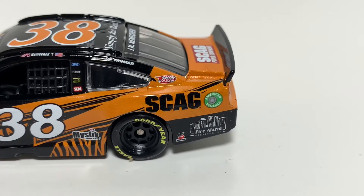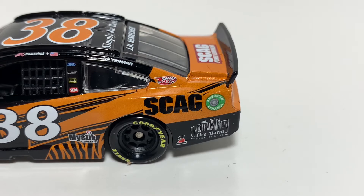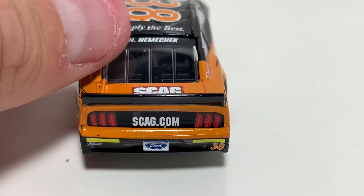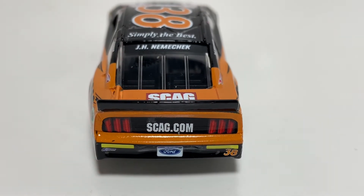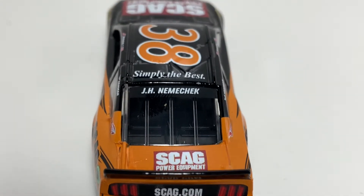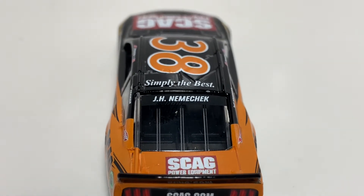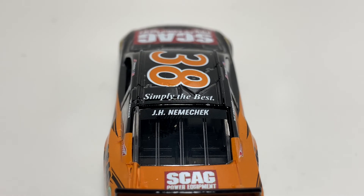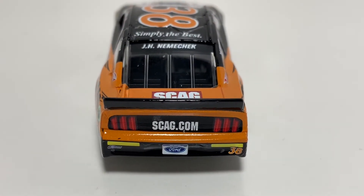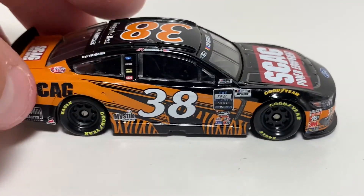On to the rear — the American Ethanol logo looks pretty good. You got the Fire Alarm Services down there on the quarter panel. On the back, hopefully this car can stay up to consistency — it's pretty good so far. You got Scag Power Equipment there on the deck lid; the deck lid logos are a little funky but not anything major. You got John Hunter Nemechek on the name rail, 'Simply the Best' on the roof, Scag.com, and then you got the rookie stripes.